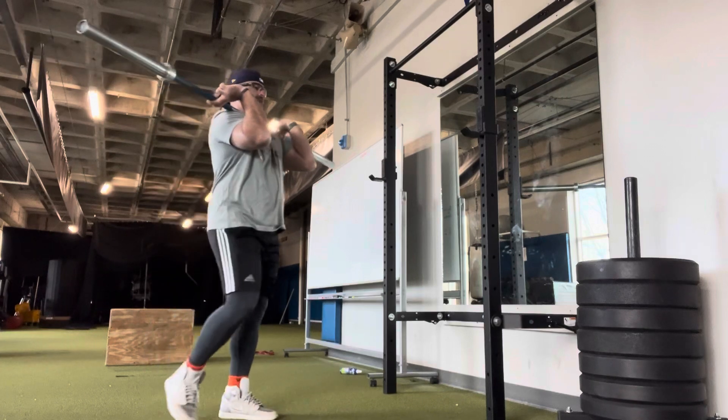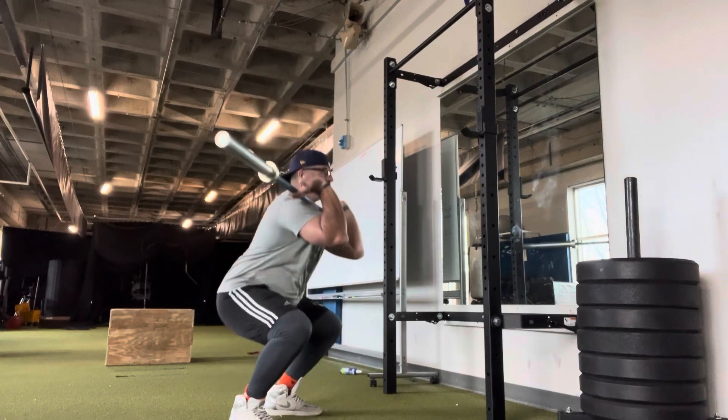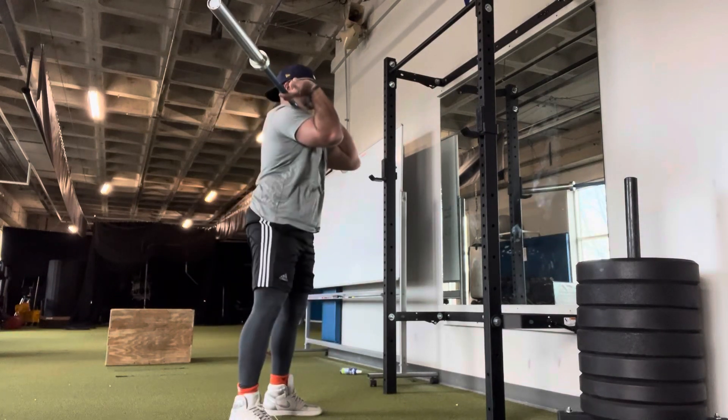For the front squat execution, keep your torso up. Feet are going to be under your shoulders, slightly turned out, all the way down and back up.